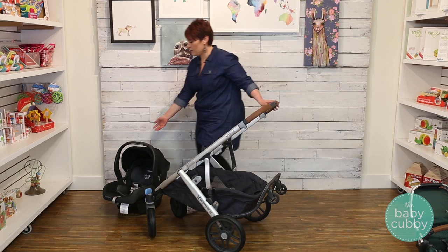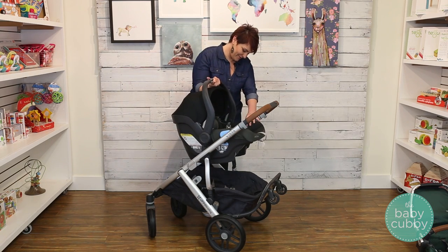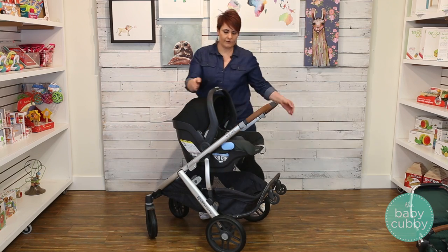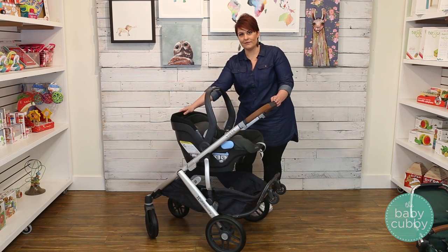The Uppababy Mesa car seat fits directly into the Vista stroller in the same inserts as the toddler seat. To remove it from the stroller, press the button on top of the carry handle and pull up.